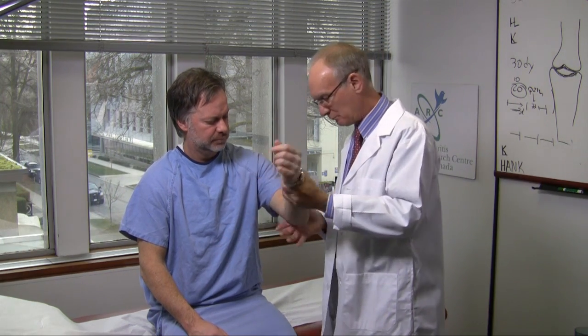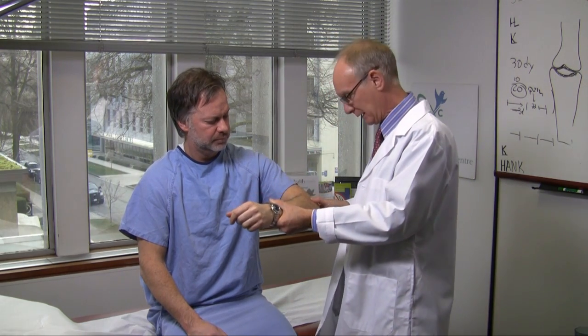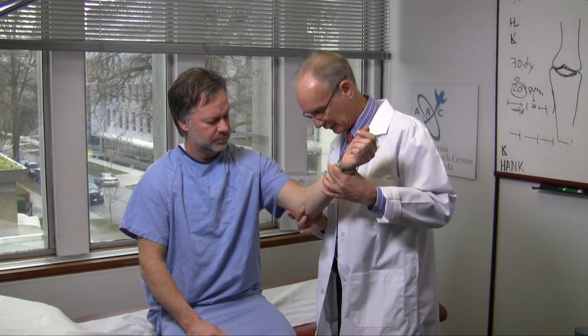The most common problem with the elbow tends to be either a lateral or medial epicondylitis. These can be assessed by direct pressure over the lateral and medial epicondyle and by stress tests.